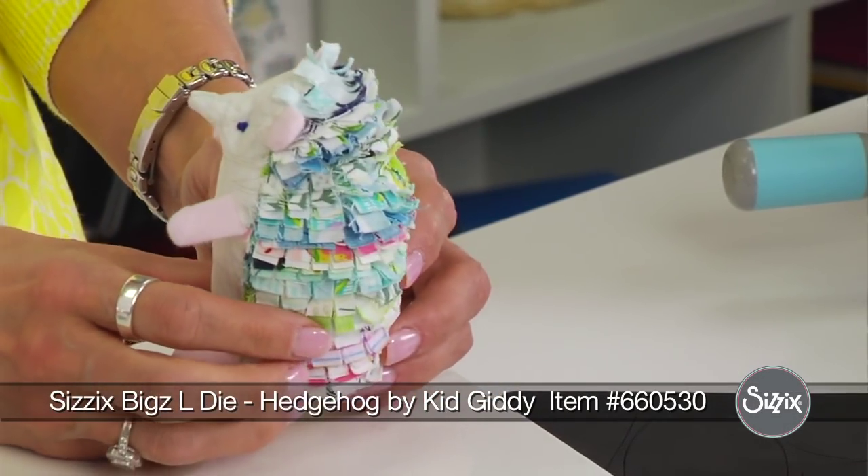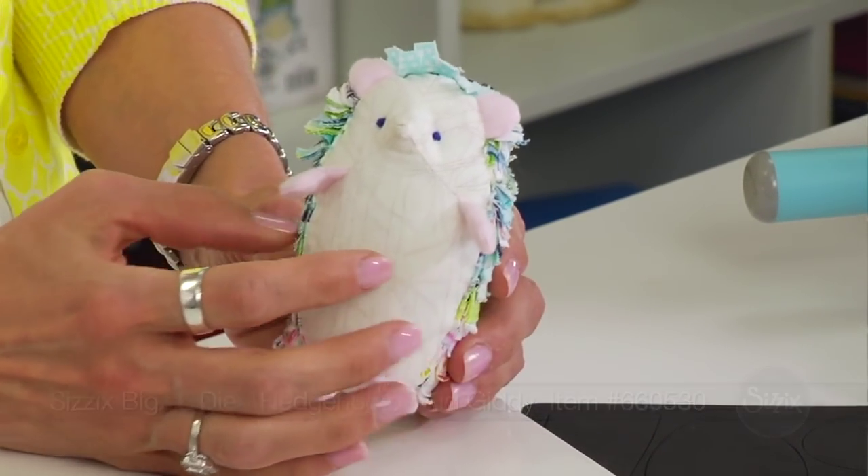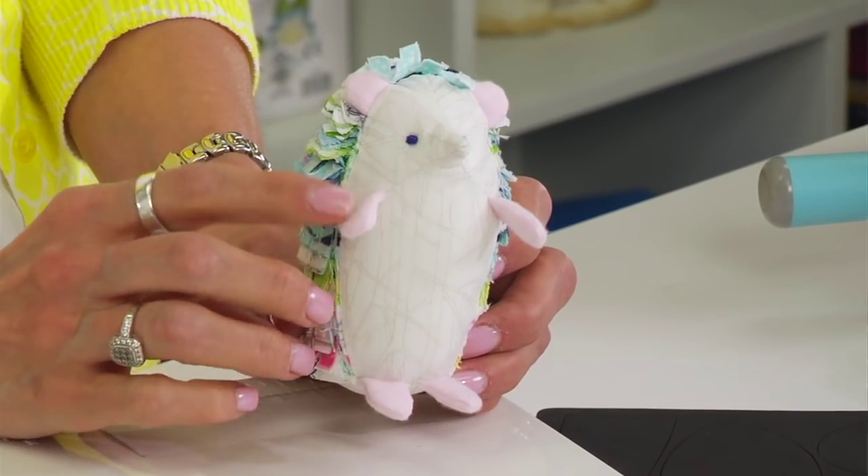Hi, my name is Carrie Goulder from Kid Giddy, and I'm going to show you how to make my hedgehog. This little hedgehog has little bits of fur on the back, a pointy little nose, and cute little hands and feet.